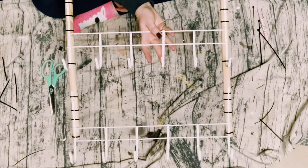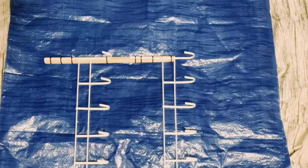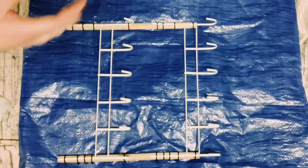And this is what you should have so far. It doesn't look like anything special now, but now I'm just going to go ahead and grab some black chalkboard paint.